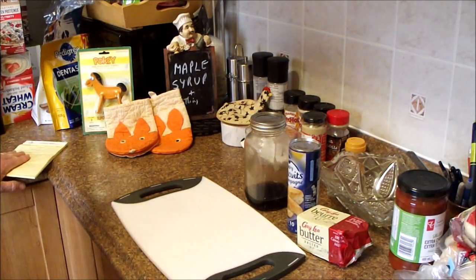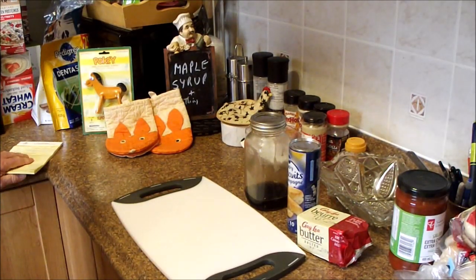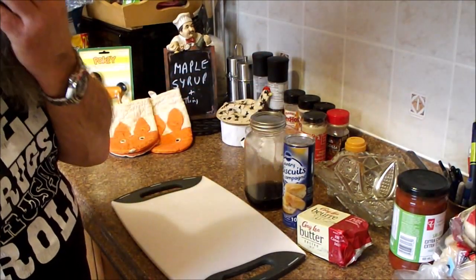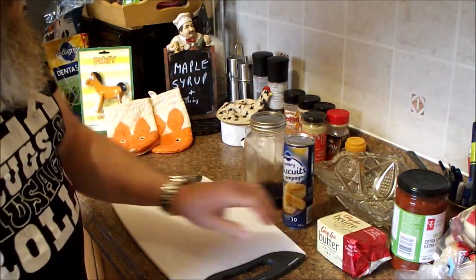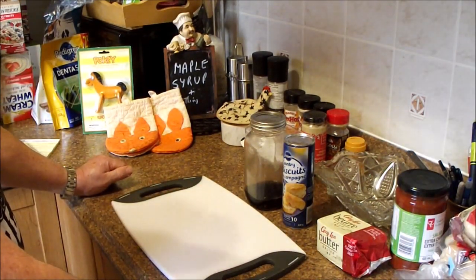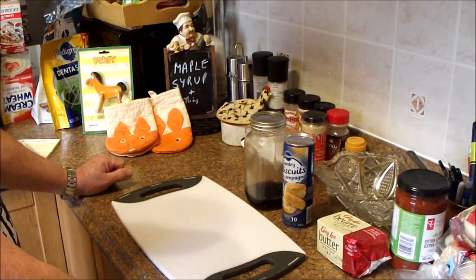Today we're going to try Maple Dipped Donuts, sort of. We're going to take biscuits and cook them in butter in a cast iron frying pan. I saw Mark at Scope for Life cook biscuits in a canteen cup for a little cast pot, so I figure I might as well give it a try.